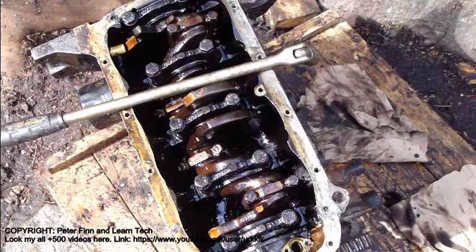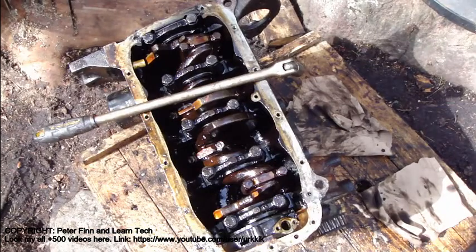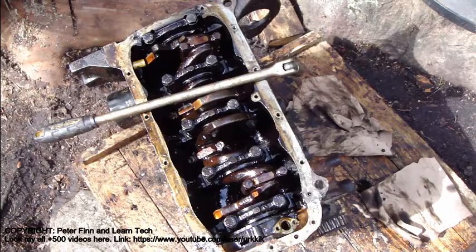Hello and welcome. Next I plan to show you how to remove and disassemble this Vauxhall Astra crank set.